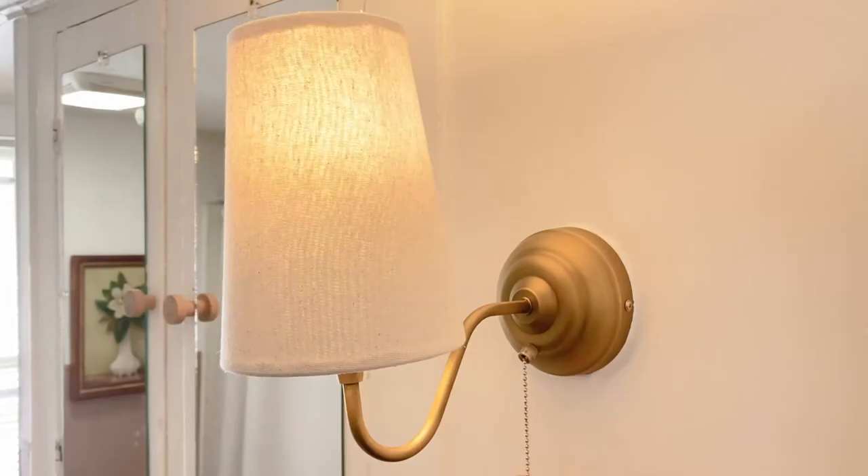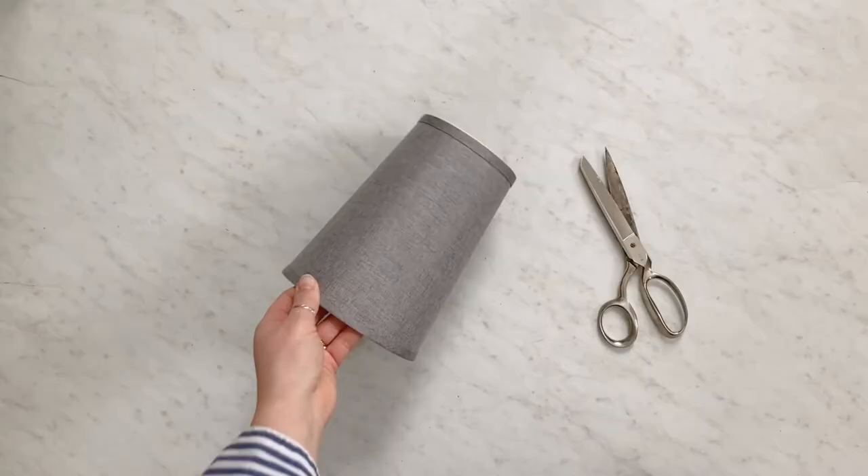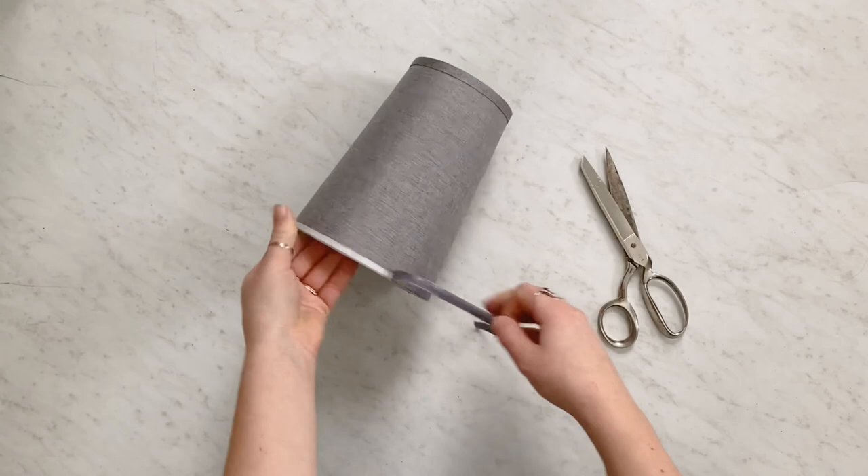Today we're going to be sharing how to recover a lampshade with fabric. I didn't love how the gray lampshade went with the brass base, so I decided to change it. I started by removing all the trim so that I had a flat surface to work with.